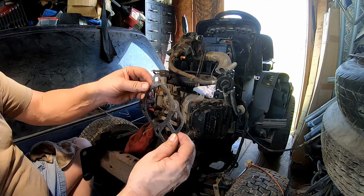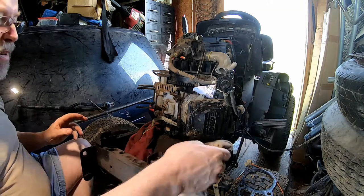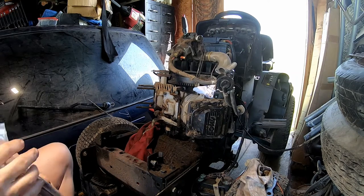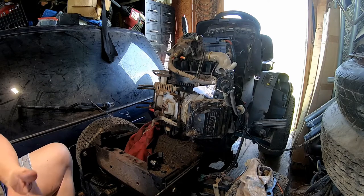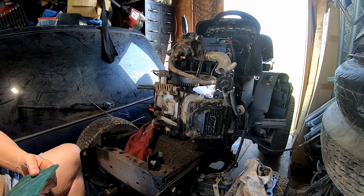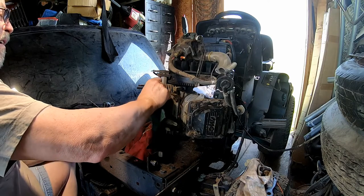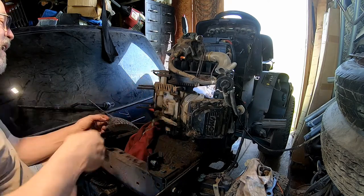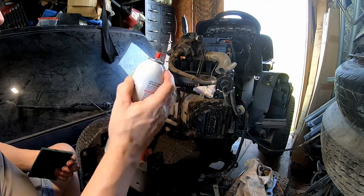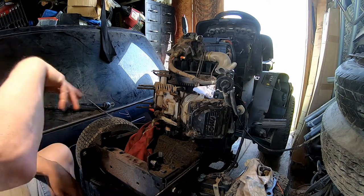You can see the difference between the factory original style head gasket versus what I showed you earlier that came in the parts kit. Now, in order to clean up the surfaces, you're going to need to grab a Scotch-Brite — just a regular old Scotch-Brite. You only need a small portion of it to get in here and clean up the surfaces. Just rub lightly and that stuff will come right off. You can also add a little bit of carb cleaner or brake cleaner to help clean up that residue off the cylinder head and the block itself.